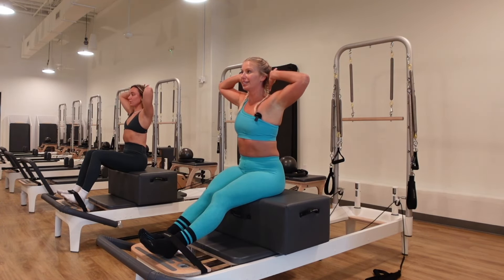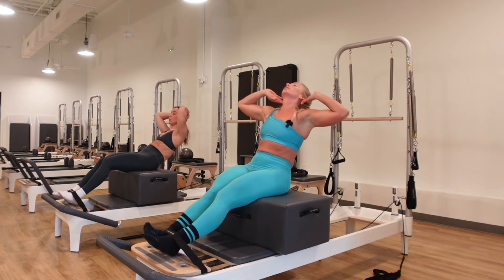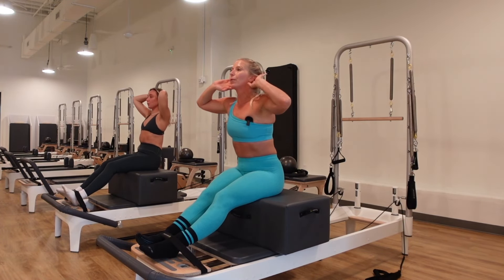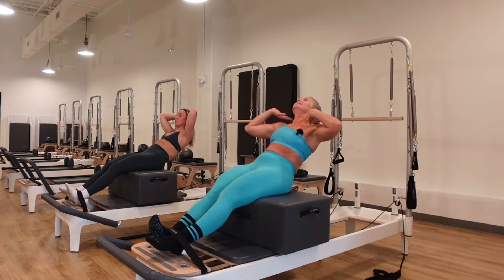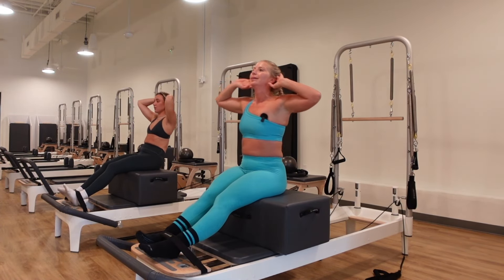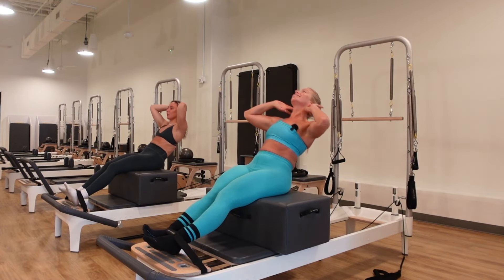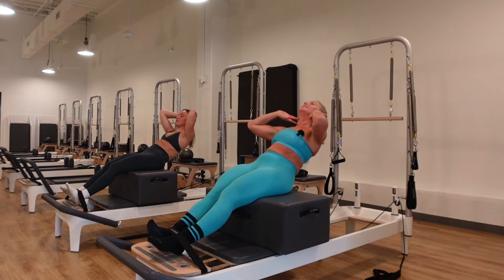Hands behind the head, wide elbows. Inhale, lengthen the spine, sit up tall. Take a flat back hinge — exhale, use your core and lift. Inhale, go back. Exhale, lift up and lengthen with a flat, long spine. Only go as far back as you can without compromising the spinal position, but a slight tuck of the tail is okay to protect the low back. Squeeze into the inner thighs.